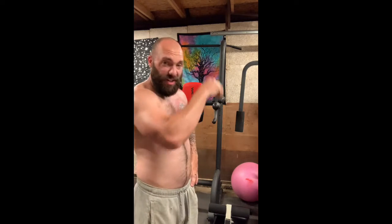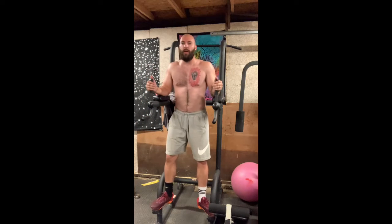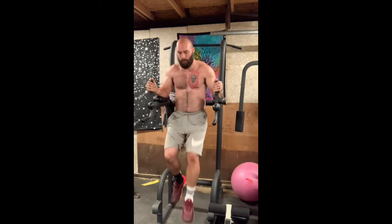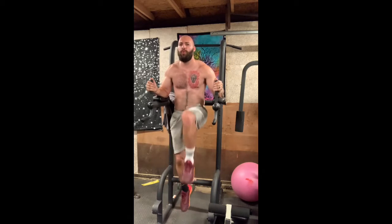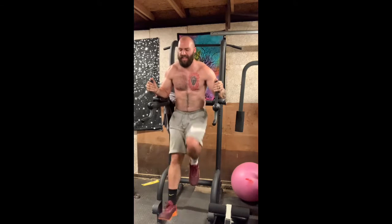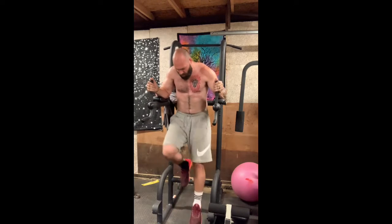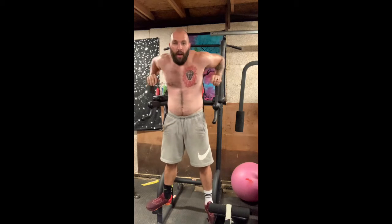That's about all I got right now in the squat department — that was like my fifth set. We're going to superset it with the abs to keep the heart rate up. And apparently this music is royalty-free too, which — I understand why. But hey, it's better than silence I guess.